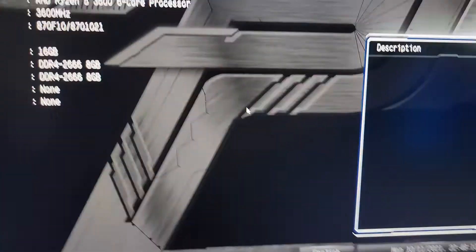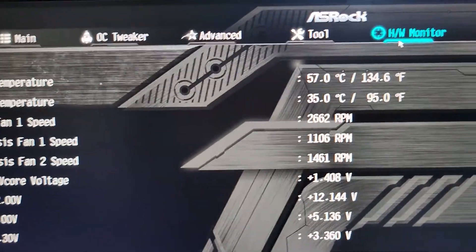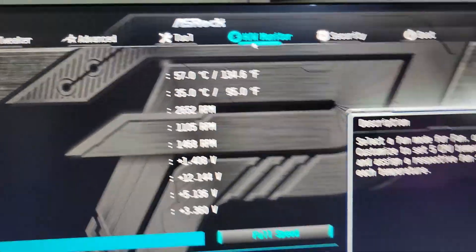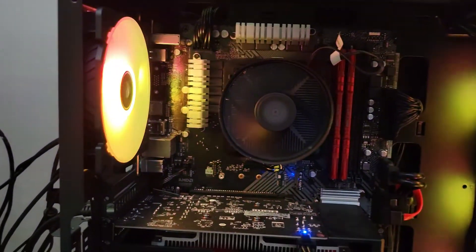We're back in the BIOS — fresh start. Let's go to hardware monitor. We're at about 57 degrees, which is still pretty warm right off the top. Mind you, I have the case open right now, so there's a little more ventilation than normal. You're not going to keep your tower open.